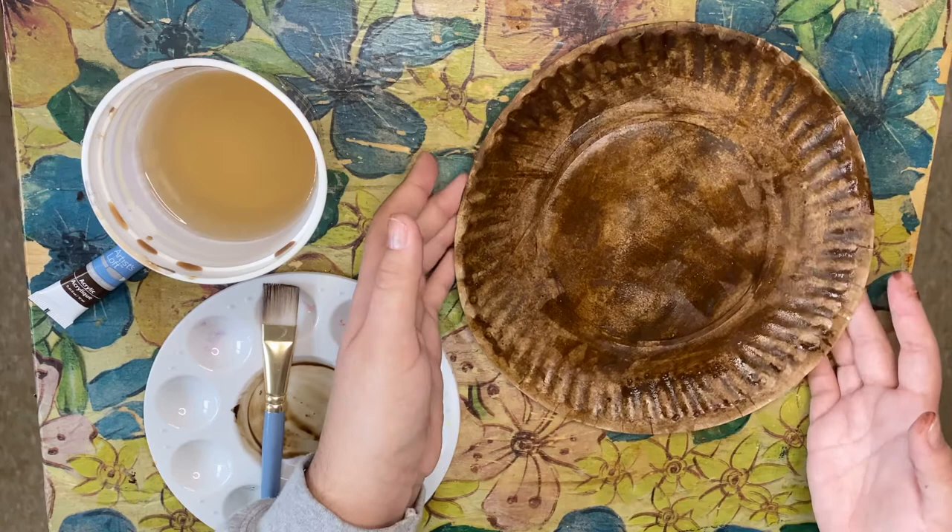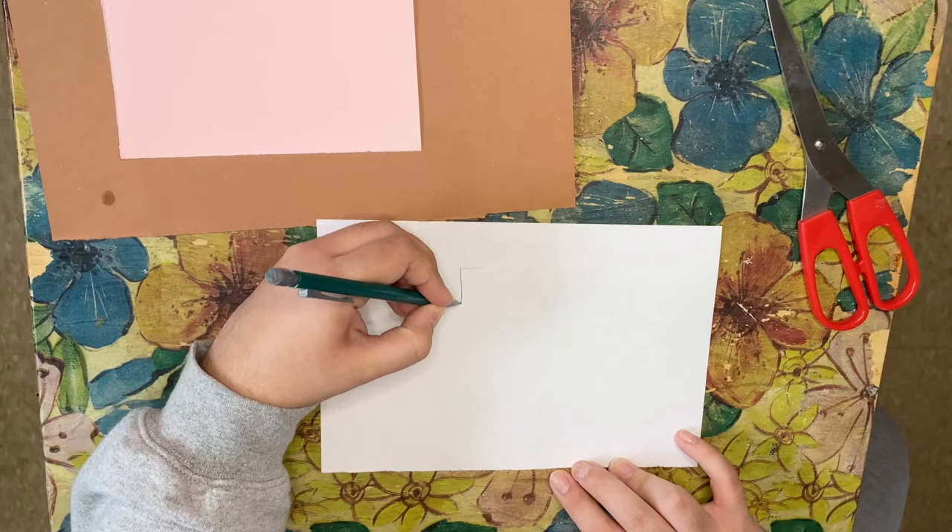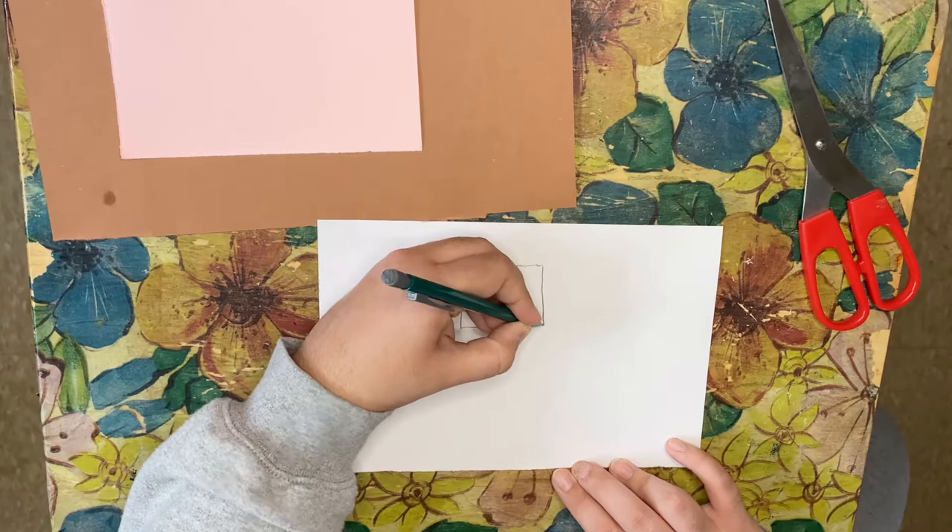On the white paper, we'll be drawing the groundhog's teeth. To begin, we're going to draw two rectangle shapes, and then we're going to cut them out.